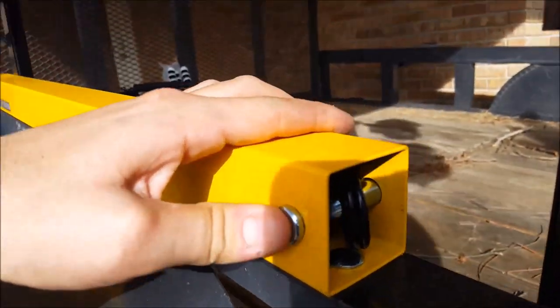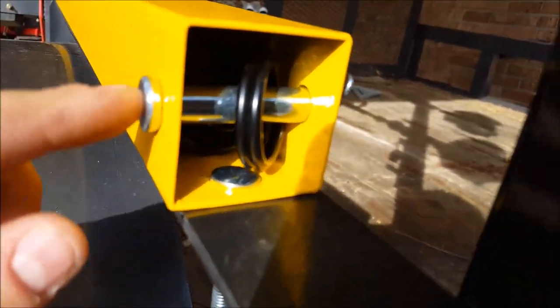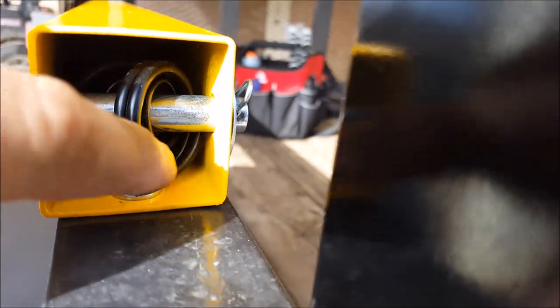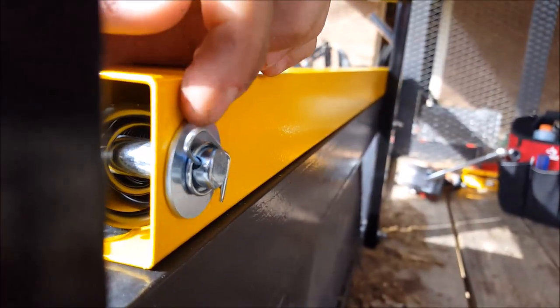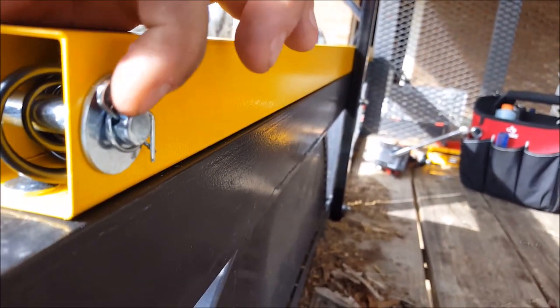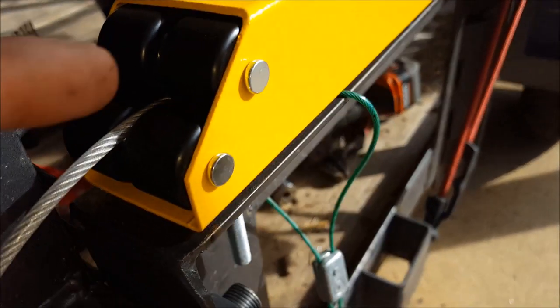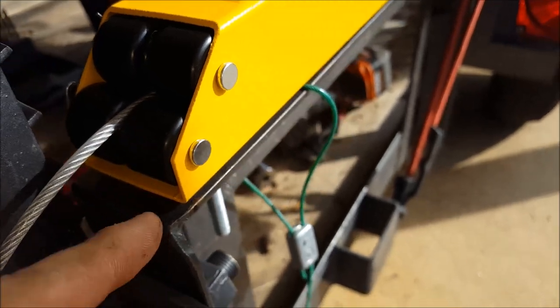Then you want to put this pin through the back of this spring. Make sure you get it through both of these spring holes, come around to this side, then put your washer and your locking pin.